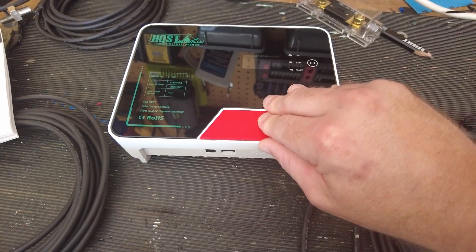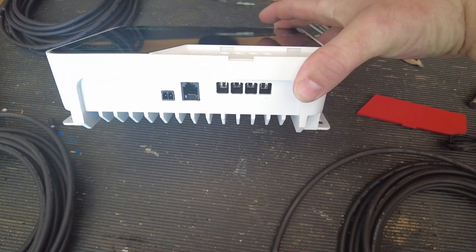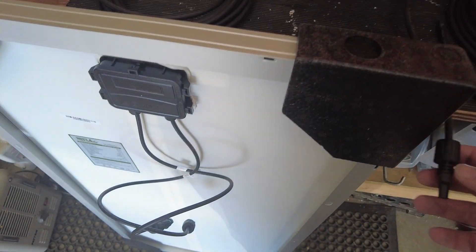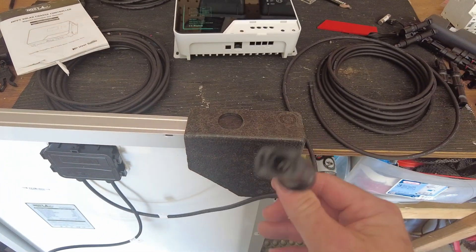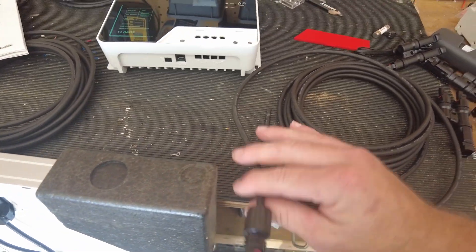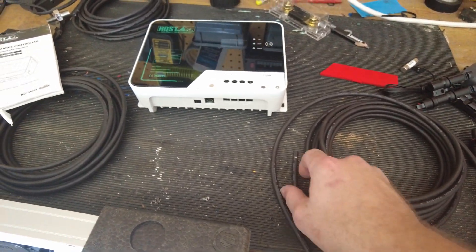Behind the cover is where you screw in the connections. I'm going to loosely do this for testing. I'll follow the negative lead and find the connector that corresponds to it, then plug that into the negative terminal.